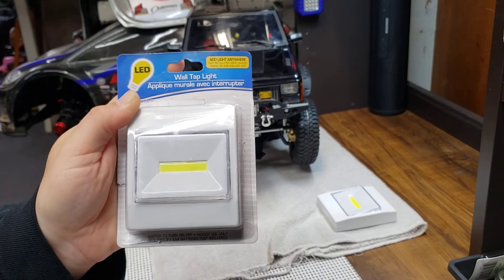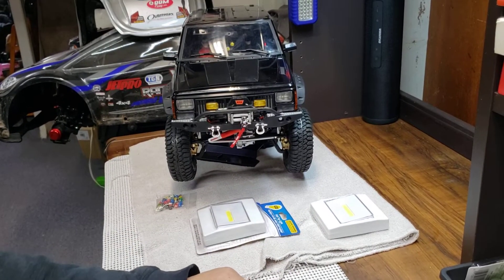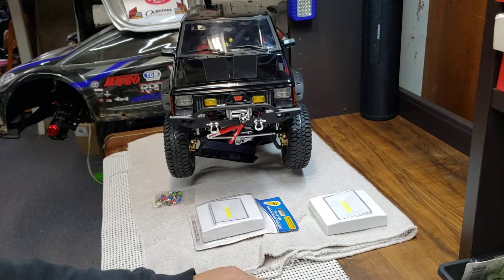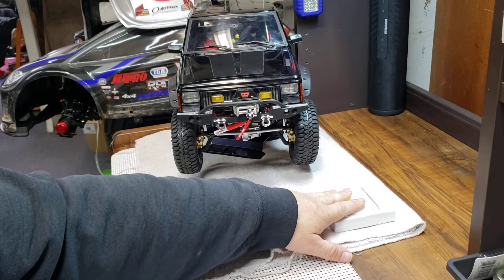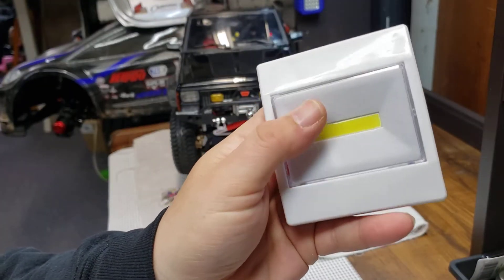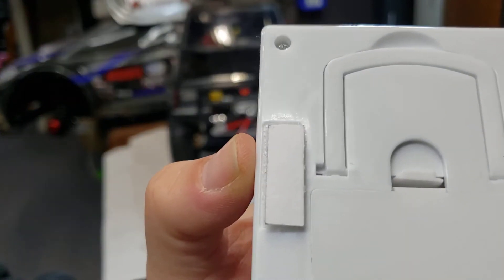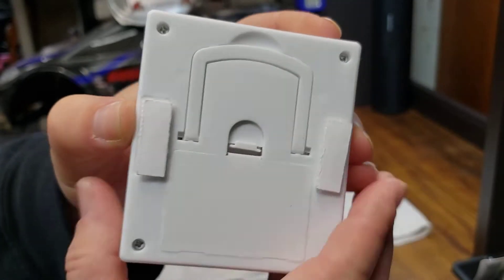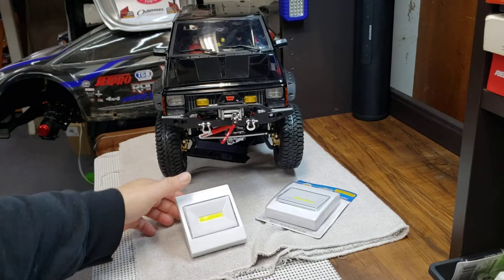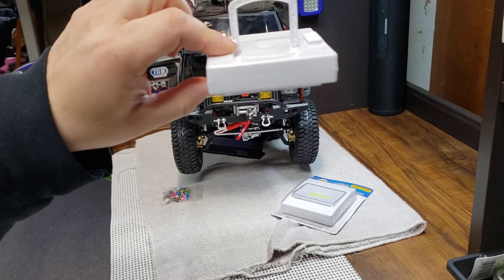These take three triple-A batteries. The batteries last forever in these — you can literally leave them on forever. I'm sticking them around different parts of my desk. Here's one out of the package — it's got a light switch on and off, and it's pretty cool. It comes with double-sided tape and velcro — they stick really nicely. You can hang them or use them as a work light; you can set them down and angle them, or hook them somewhere to make a movable hanging work light.